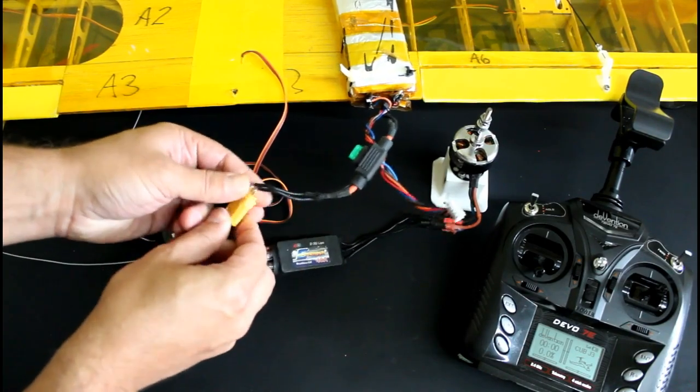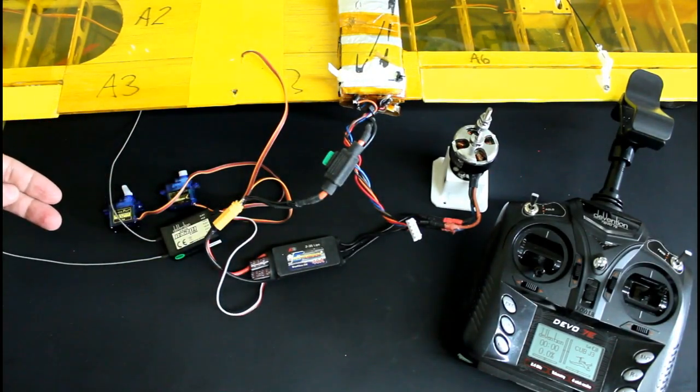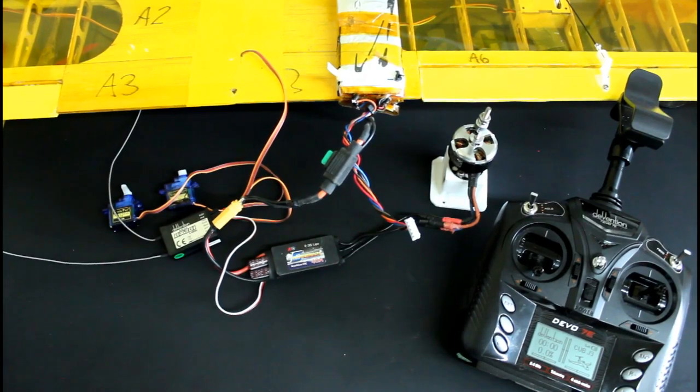The last thing is connecting the battery to the power input, and once I restart the remote everything should be functional.